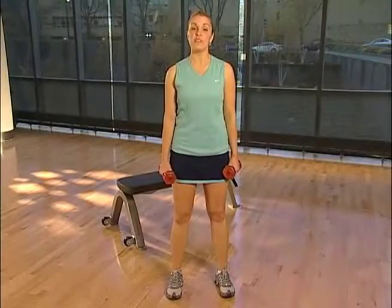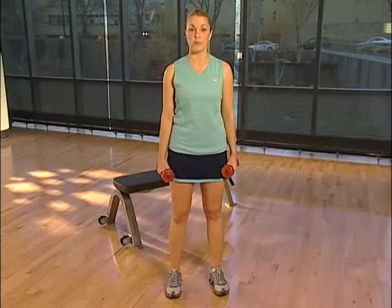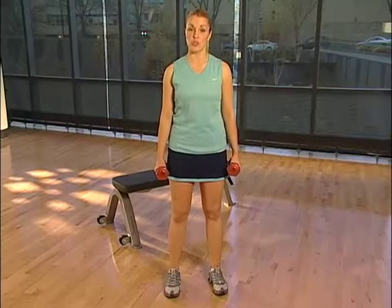To do a squat with dumbbells, hold a dumbbell in each hand and stand with your feet about shoulder width apart. Let your arms hang straight below your shoulders.